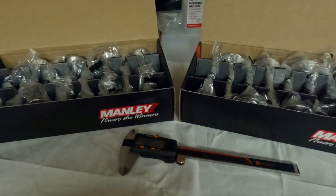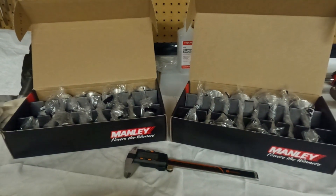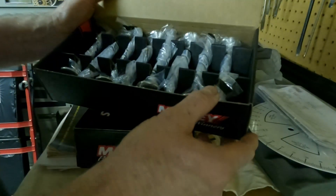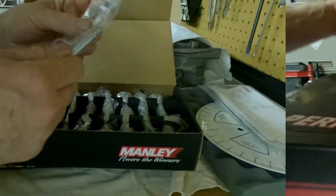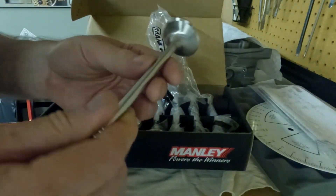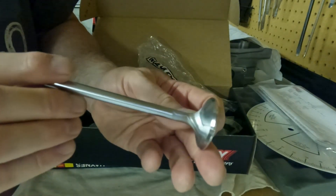Today we take a look at the Manly Race Flow series valves for the 5.7 liter Hemi Eagle cylinder heads. Here's how they arrived in these nice boxes with built-in dividers, and each valve is individually wrapped in a nice Manly bag. Here you can see the polished stem.